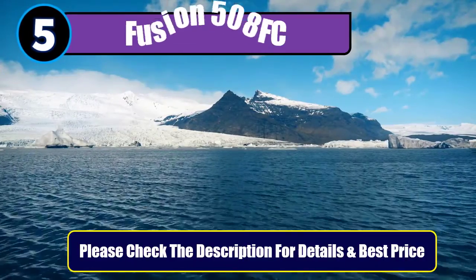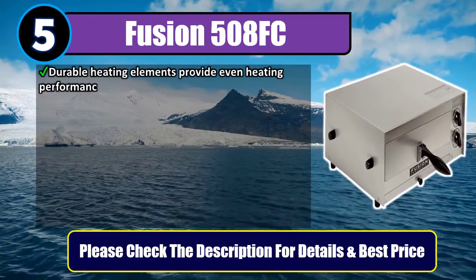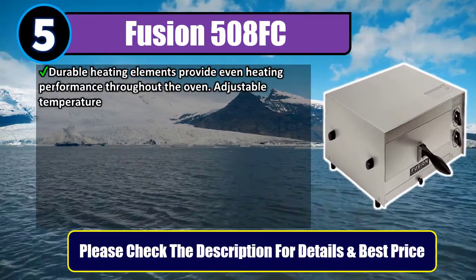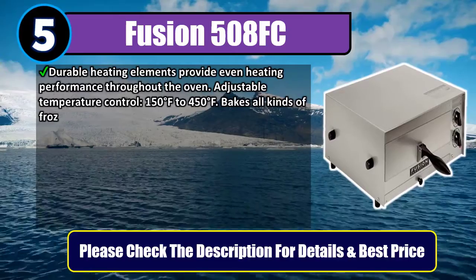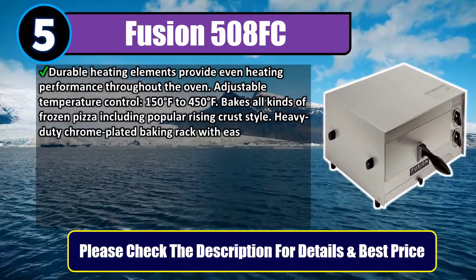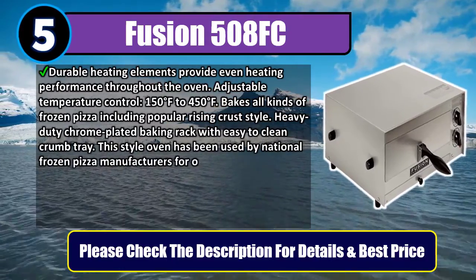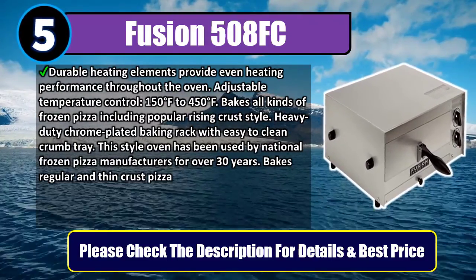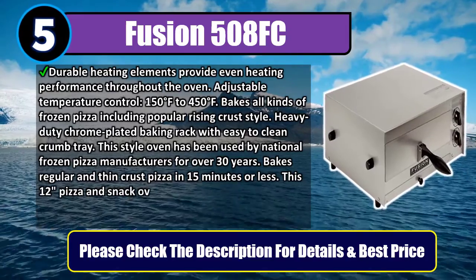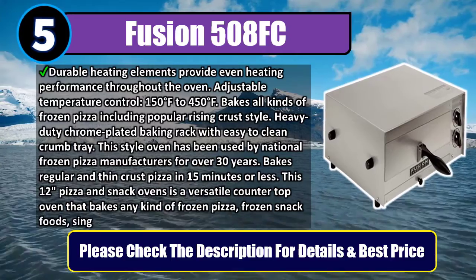Number 5: Fusion 508 FC. Durable heating elements provide even heating performance throughout the oven. Adjustable temperature control from 150 degrees Fahrenheit to 450 degrees Fahrenheit. Bakes all kinds of frozen pizza, including popular rising crust style. Heavy-duty chrome-plated baking rack with easy-to-clean crumb tray. This style oven has been used by national frozen pizza manufacturers for over 30 years.